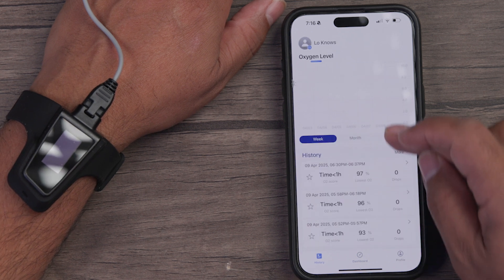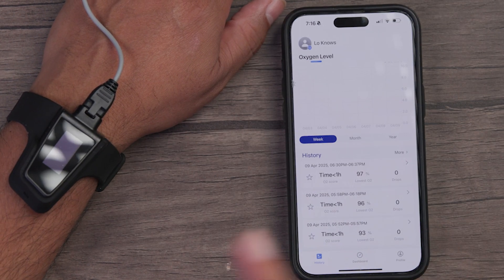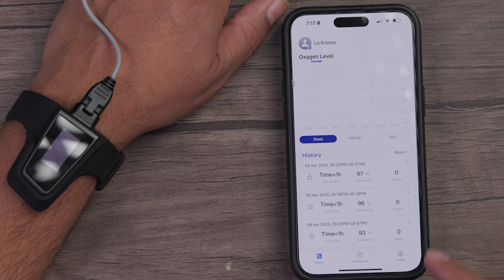You can also check out your history, and it'll create a database of your previous readings so you can get a sense of what's happening over a couple of days of sleep or throughout the day.